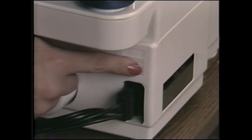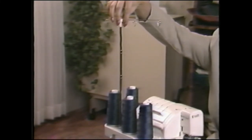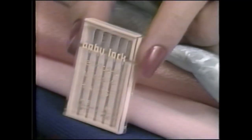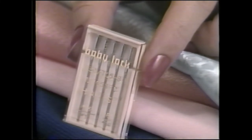To set up the BabyLock Eclipse, plug the power cord into the machine first, then into the wall outlet. The power switch is here — it also turns on the sewing light. Raise the telescopic thread guide to its highest position. Rotate the shaft until each section clicks into a locked position. The BabyLock Eclipse comes with an assortment of sewing machine needles that can be used for most medium to heavyweight fabrics. The needle's semi-ballpoint design is perfect for knits as well as wovens. There's a handy needle reference chart in your instruction book.